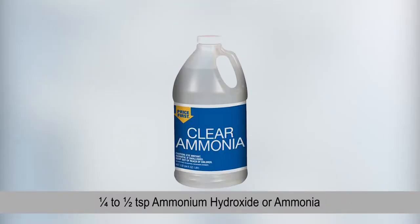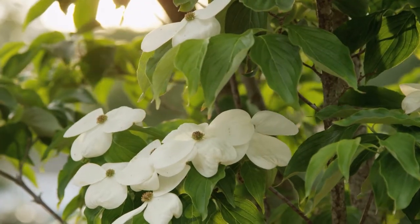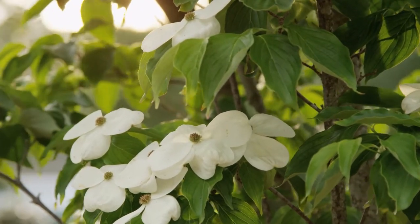A quarter to a half teaspoon of ammonium hydroxide, or ammonia. One gallon of water in a water container — add all the ingredients, adding the water last, and stir. This is enough for five to six large plants. Never put this much on just one plant or you'll kill it. Adjust the amount according to the size of the plant you're watering. Remember, a little goes a long way.